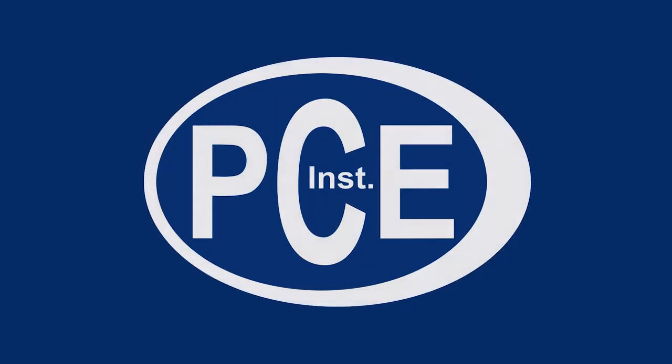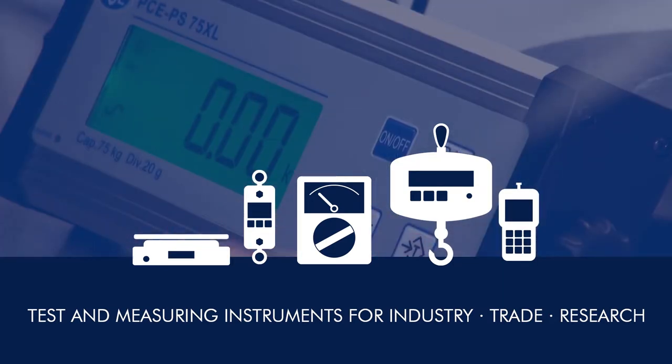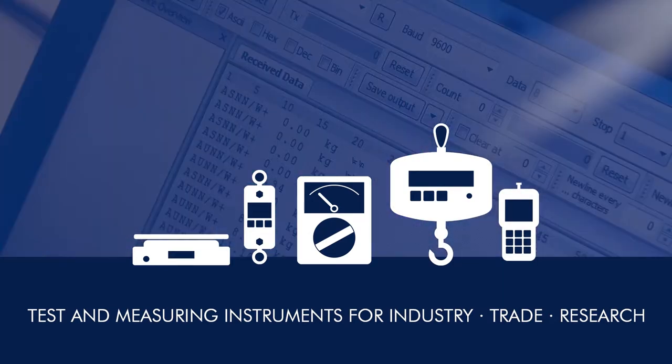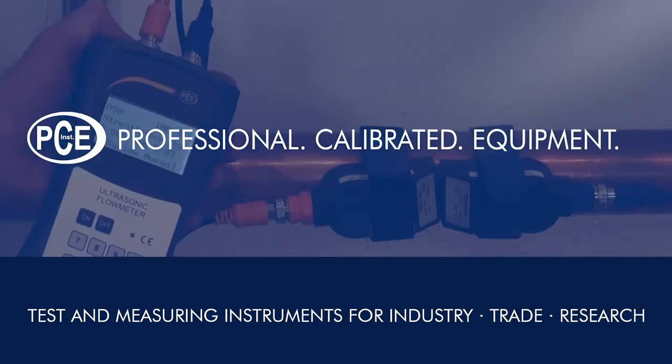A very warm welcome to PCE Instruments, your manufacturer of test and measuring instruments for industry, trade and research. PCE Professional Calibrated Equipment. Welcome to PCE Instruments.